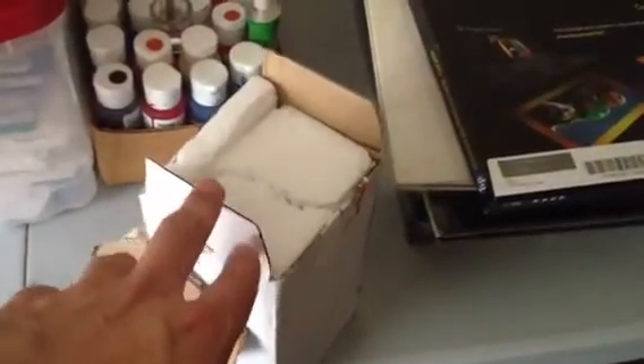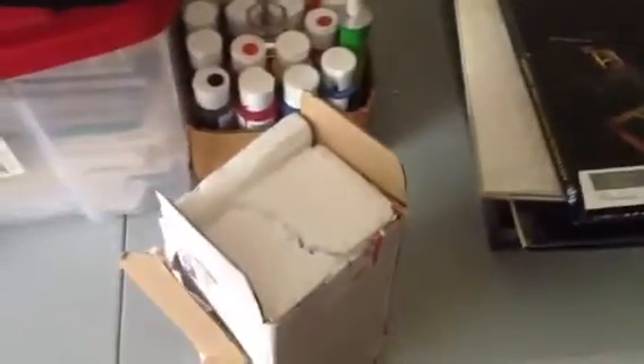I'm gonna show you guys how not to ship a bobblehead. This guy literally shipped the bobblehead in the original box, and this is how I got it in the mail just a few minutes ago. It was already open — the top was open, this was all open like that, with the bobblehead sticking out.